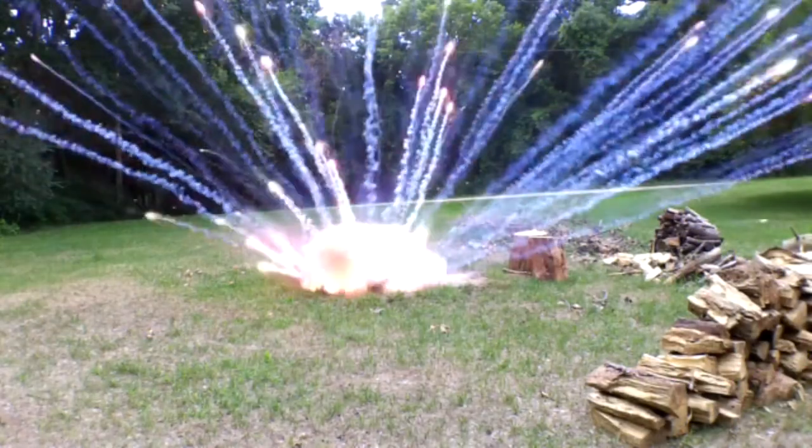I wanted to keep the explosion contained so that it would build up pressure. The way I did that was by putting the firework inside a gourd, of all things. Because the gourd walls would contain the explosion for just long enough to allow it to build up the energy, then bang!